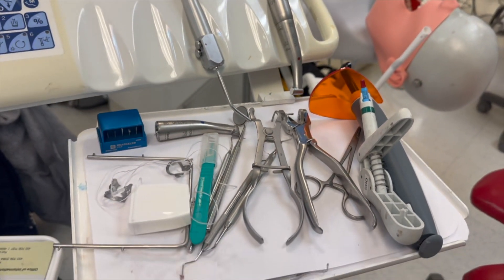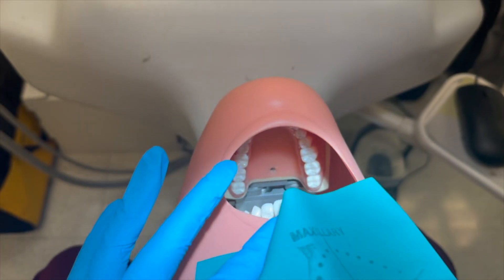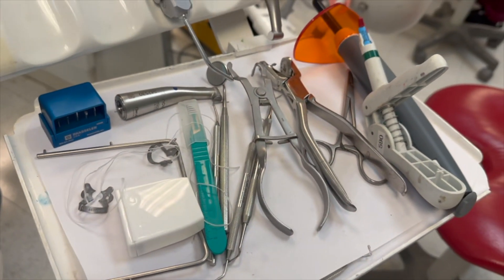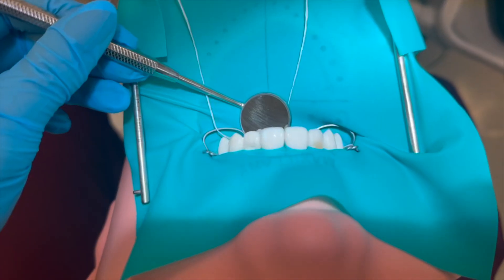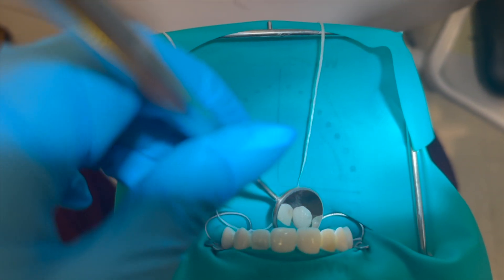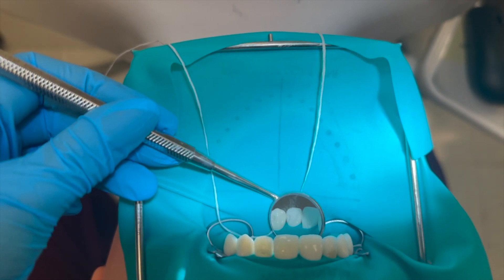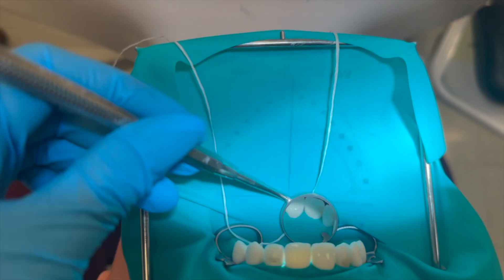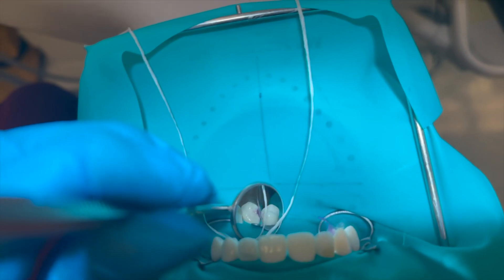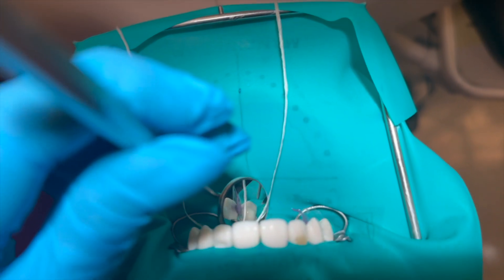Today we're doing a Class 3 restoration on the distal of maxillary anterior teeth. I'm going to put on my rubber dam and I'll show you guys the rest of the process. My rubber dam is in place and I'm going to fill this tooth as well as these two teeth today. Here's my application of the acid etch — we use this clear strip to separate the tooth from the adjacent tooth so that we don't etch the other tooth.